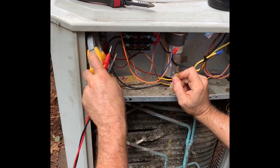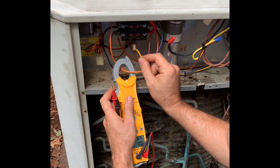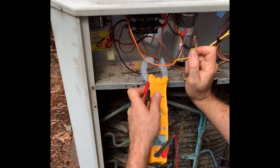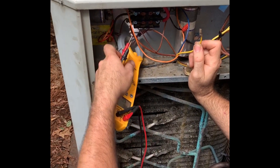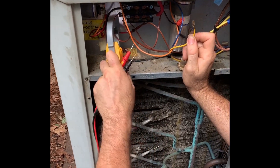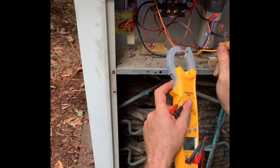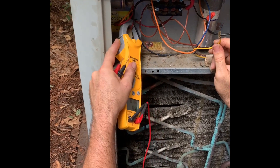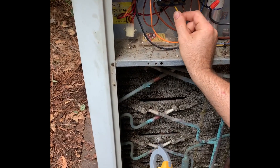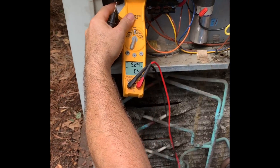This capacitor over here isn't doing anything right now. As soon as we energize the contactor, this capacitor's common comes to it and it starts pulling amperage. Now both capacitors are in the circuit, and I've got 5.2 amps on my start winding.